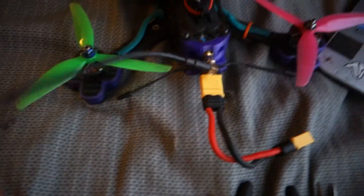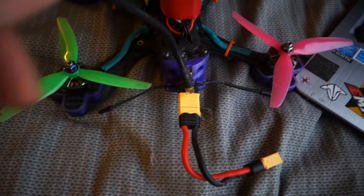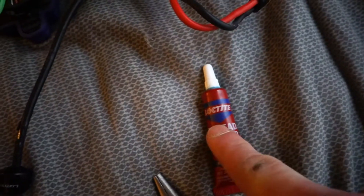Hey guys, what's up? No bullshit, no intros. I want to do a quick video of what my solution is for this issue — if you keep having this problem where your antenna just won't stay tightened. Three things: needle nose pliers, another pair of needle nose pliers, and Loctite.